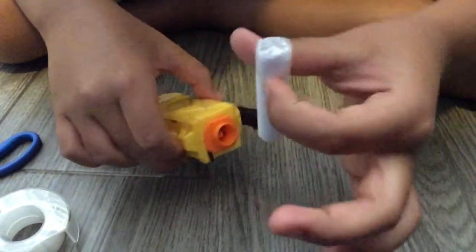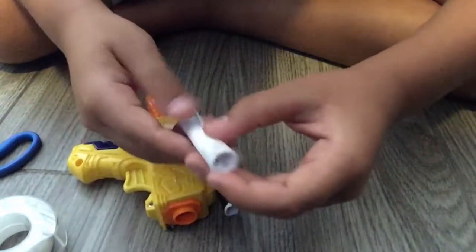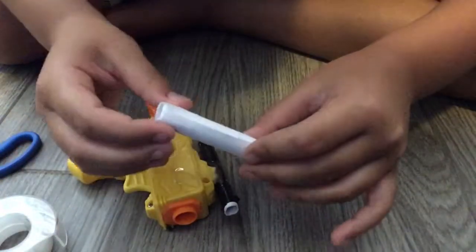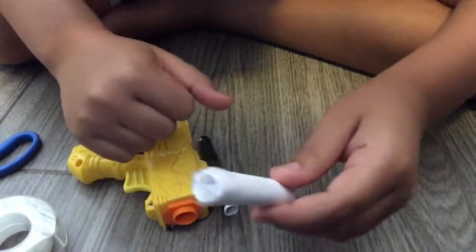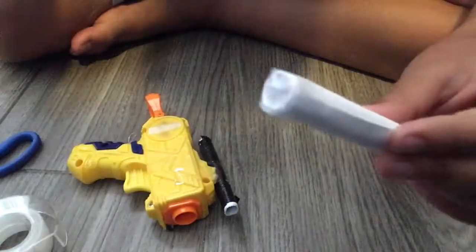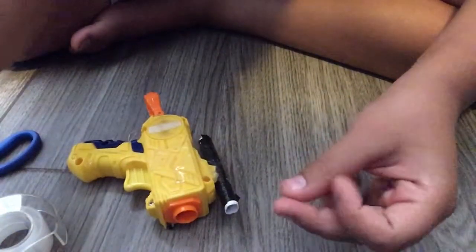You have to make sure no air comes out. Now you got this bullet and it should look like this at the end — it's just plain white. You can have any kind of tape. I'm going to be showing you guys the final clip, which is the shooting test, so let's just go on.